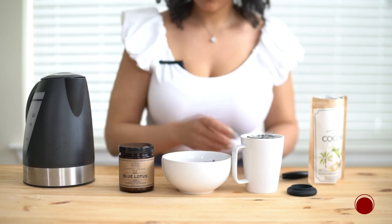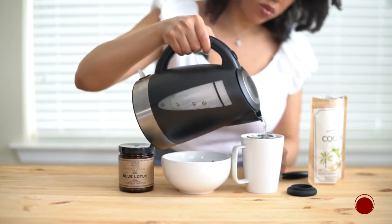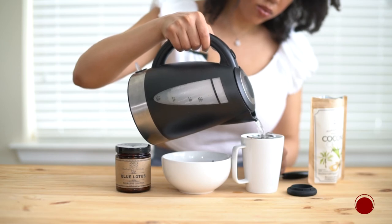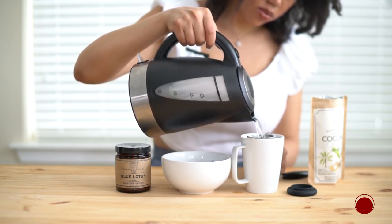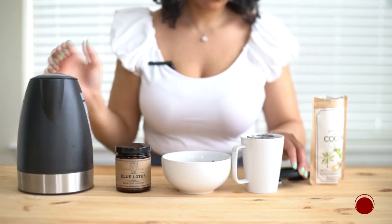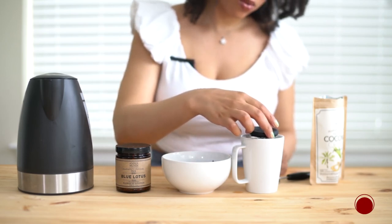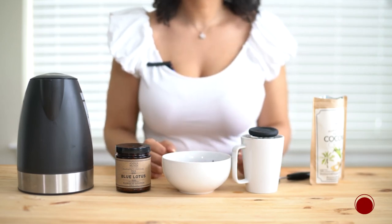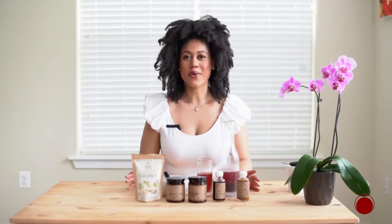I'm going to add some of the lotus tea to my strainer and then pour some hot water over it. You could also make this in the blender — if you have a Vitamix or a high-powered blender that can withstand high heat, steep the tea first, pour it into your blender, add the coconut cream, and blend. Then pour into your cup. Super easy!